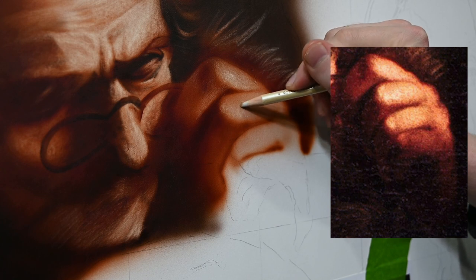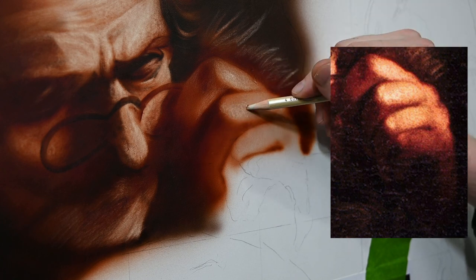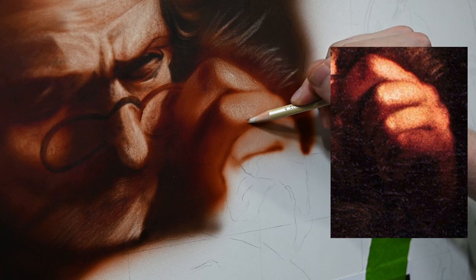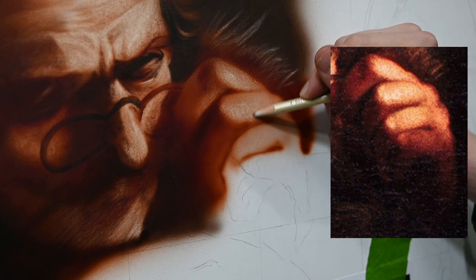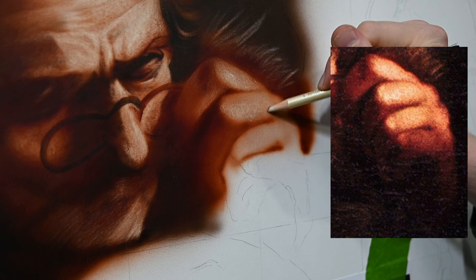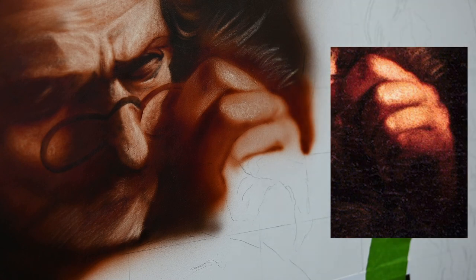I started on the left side of this finger with these small circular motions and I'm just working my way over to the right. Every pass with the eraser is overlapped by the following pass — this way it doesn't look like a single eraser mark. It basically looks like a nice even area of highlight.